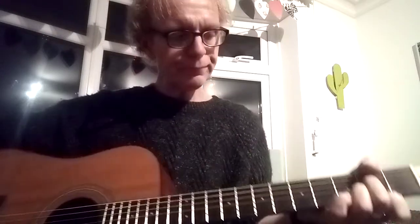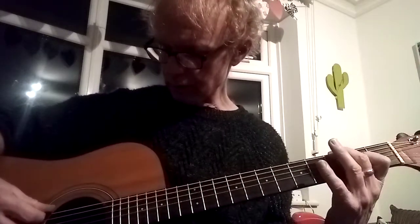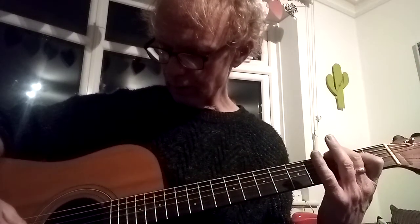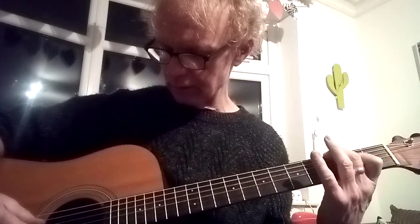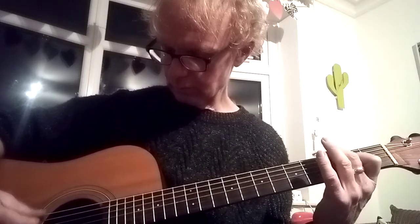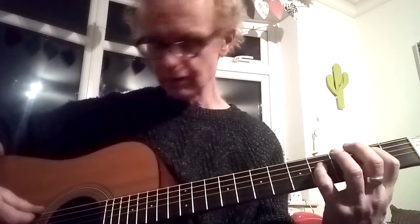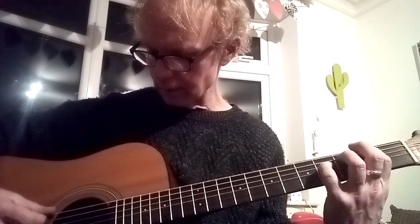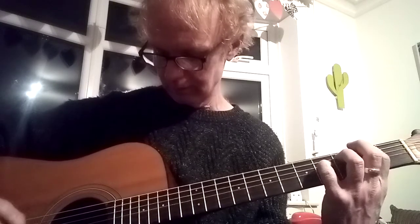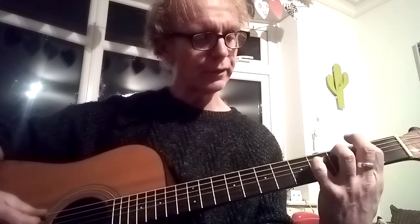The picking pattern for the first chord goes: E, D, G, D, B, G, E, G. Then you change to the second chord and that goes: E, A, D, A, G, D, A, D.